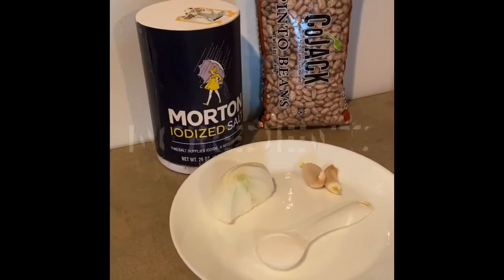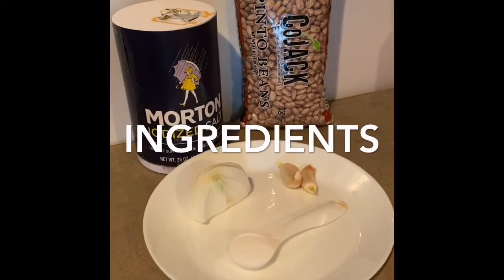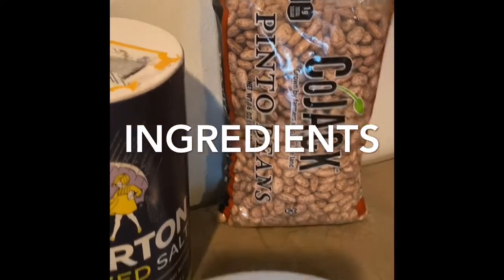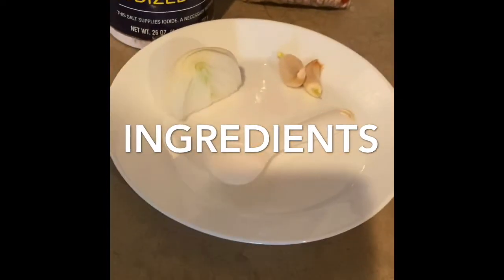This is what you're going to need. I'm going to use a tablespoon of salt, two cloves of garlic, about a fourth of a piece of onion, and one bag of pinto beans.